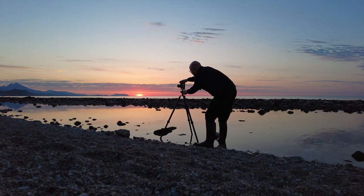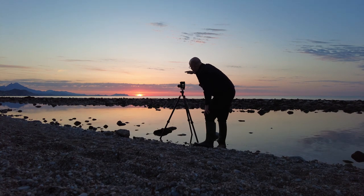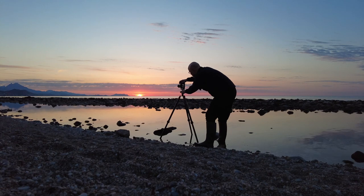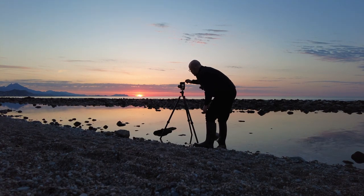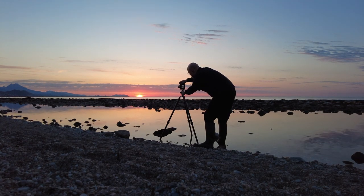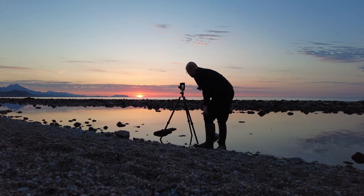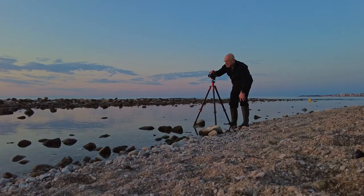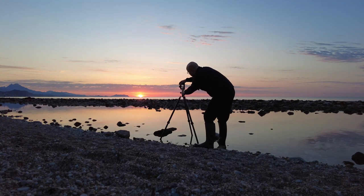I'm going to shoot a panorama of this scene — with the mountain out on the left, then the scene goes across where Benidorm is, Sierra Elada, right out to where the sun's coming up. Hopefully this will work. As always, I'll go a little bit wider than I think I'm going to need.